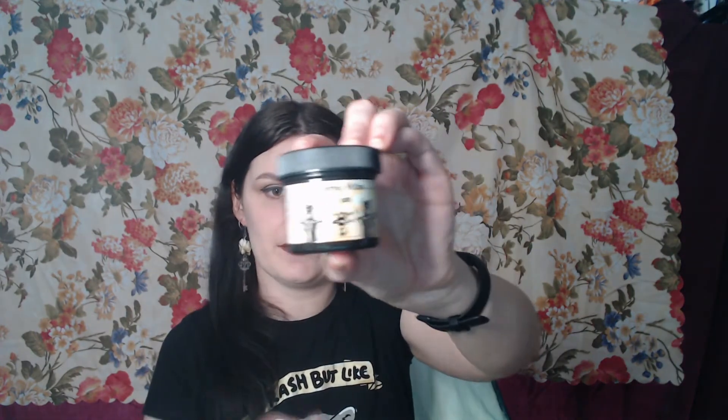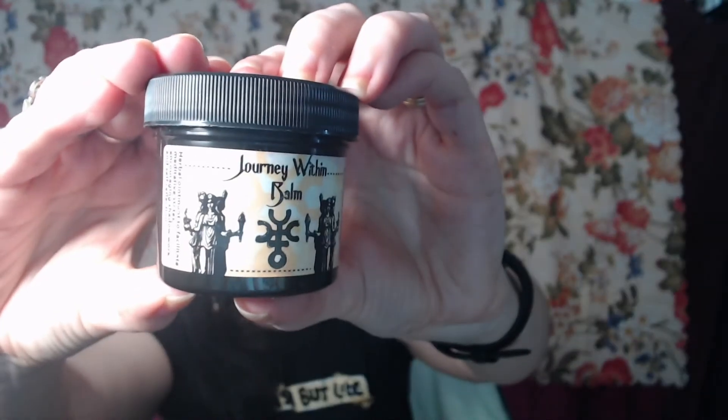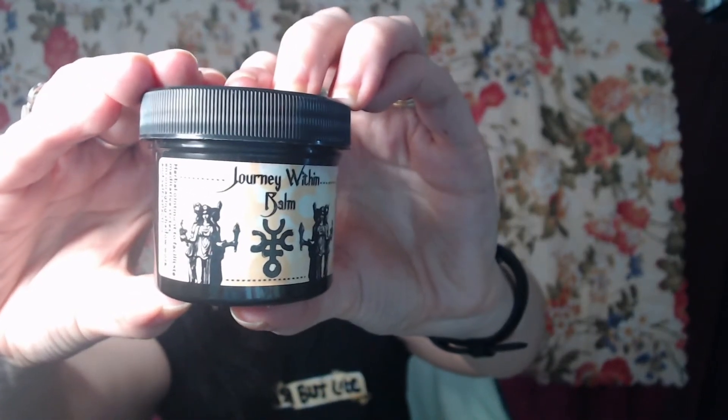Then we've got some sort of salve — 'Journey Within Balm' — a purple ointment to facilitate meditative states, encouraging shadow work and self-reflection. It's got the same sort of triple goddess aspect as on the title page.